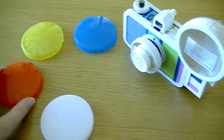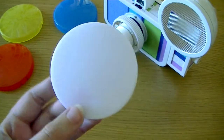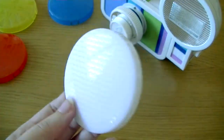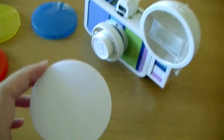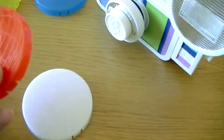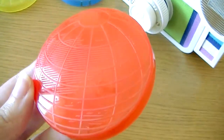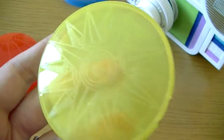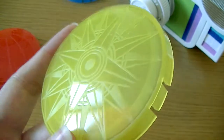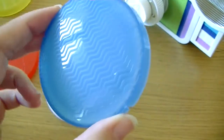Now for the color filters that came with it. I did some research — this white one is for portraits where you want the light to be softer and not too harsh. You just pop it over the flash, set your flash settings, and you're good to go. The other filters add a tint of color to your photos — we have red, yellow, and blue. The red one looks like a globe, yellow one is like the sun, and the blue one has waves on it like water. I'm so excited to try them.